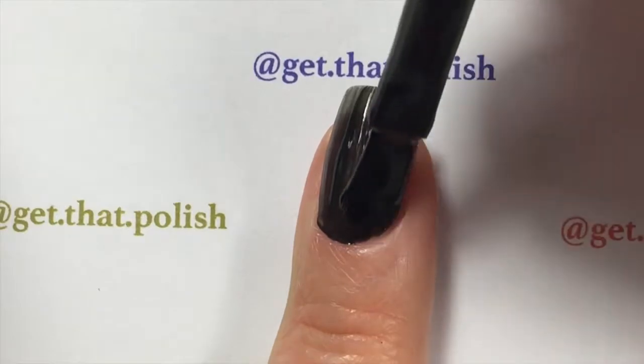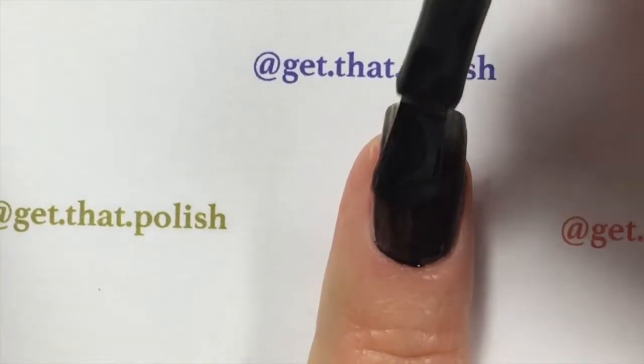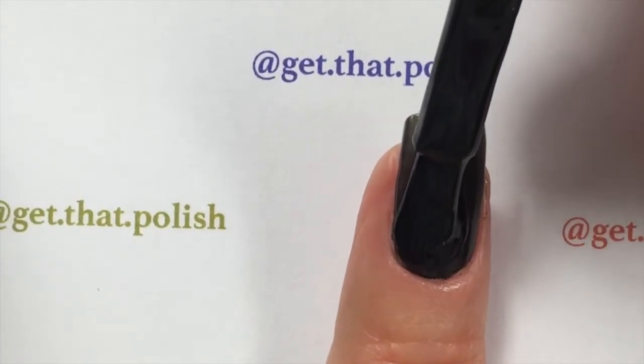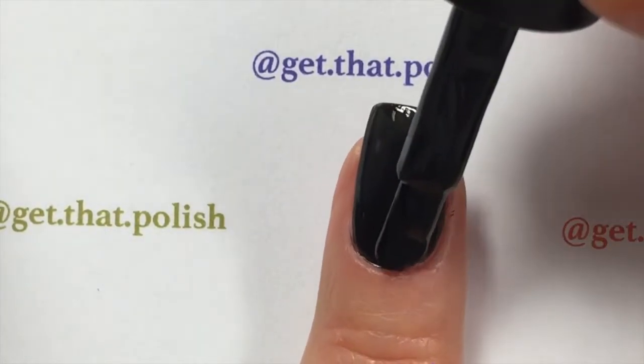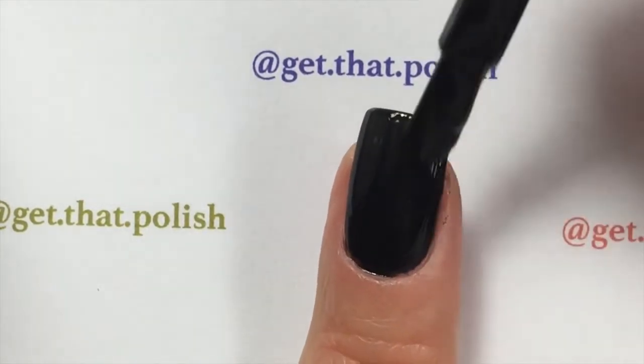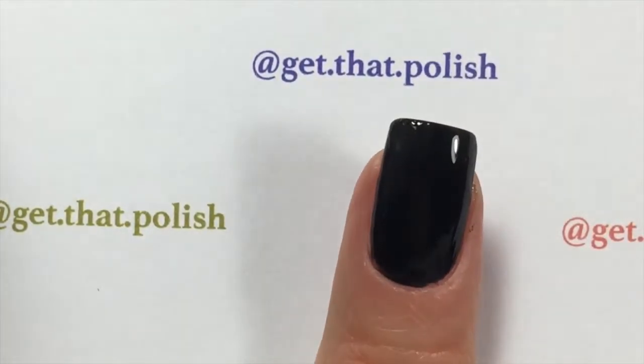You will start applying your color. This color is Blacky-O from the miracle gel collection. Apply one thin coat, wait for it to dry, and apply another coat so you have full coverage. Apply very thin coats — do not go overboard because you do have to wait for it to dry.